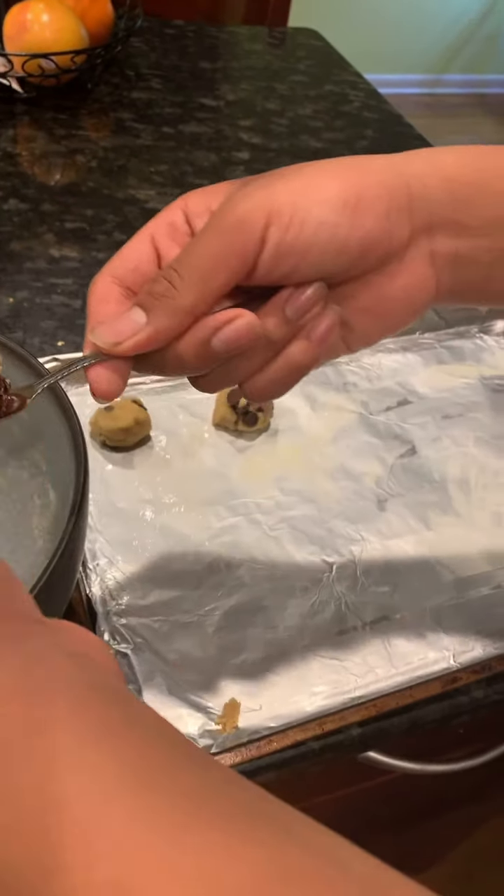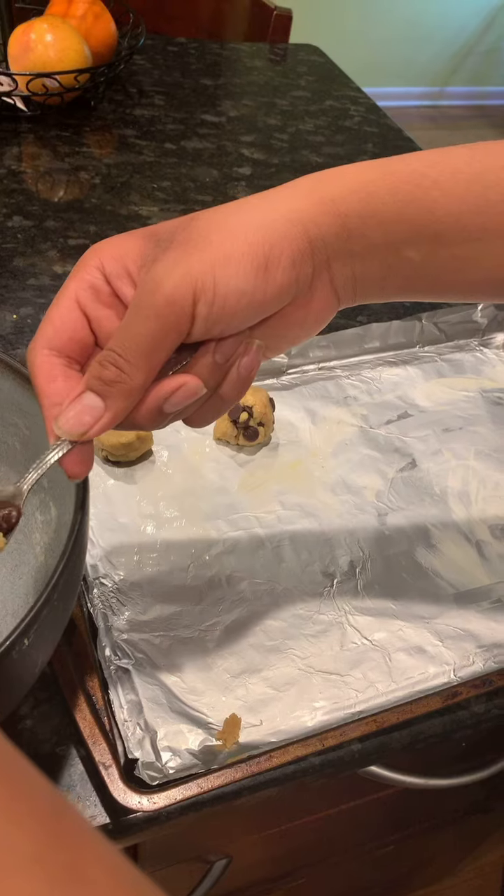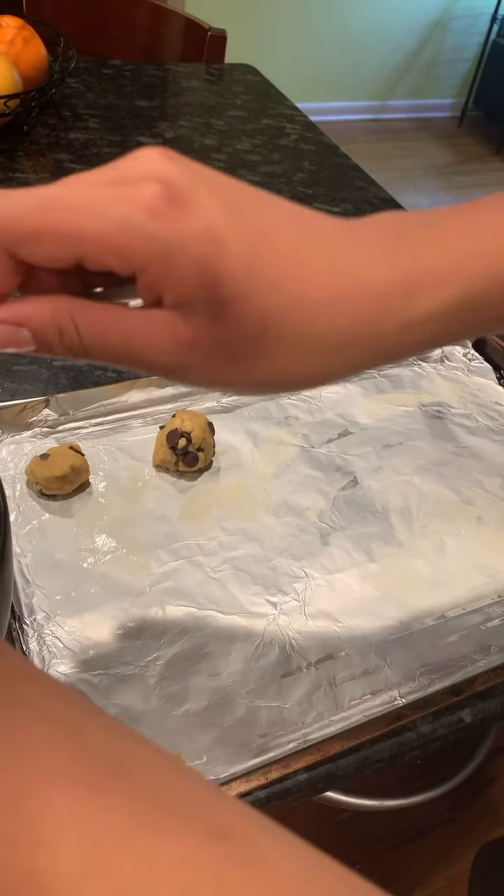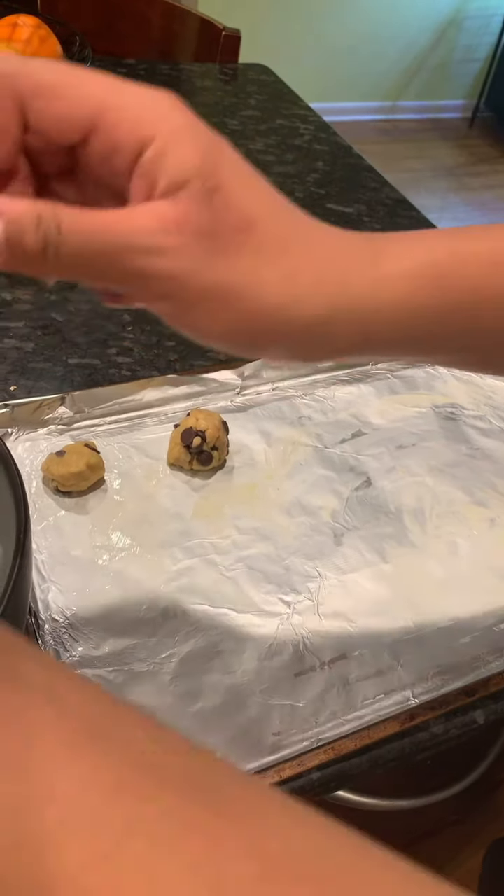It's too big. Should I leave any excess? That's not excess. Alright guys, they're going to go in the oven. Watch the magic.